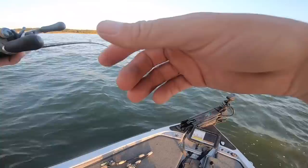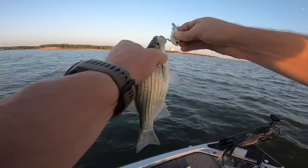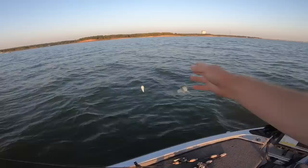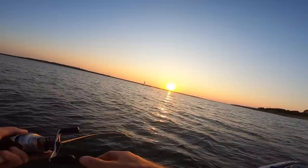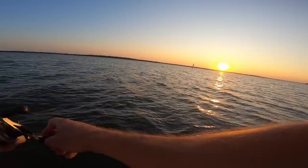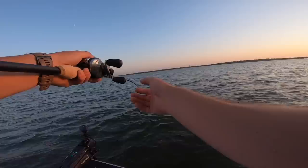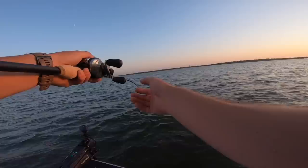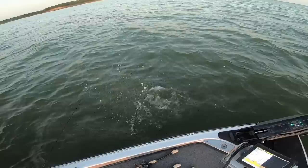Oh gosh, got him on the reel! Just reeling it up — he just needed that reaction, needed that high pump. We got you boy! First catch — welcome back to Texas!